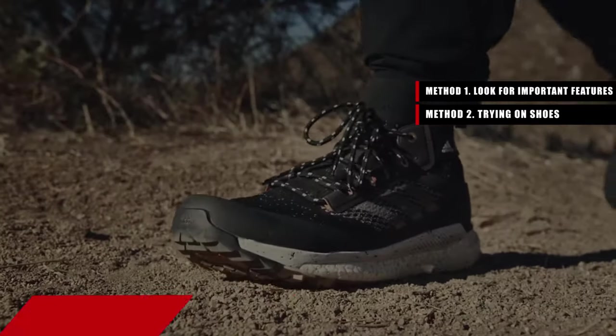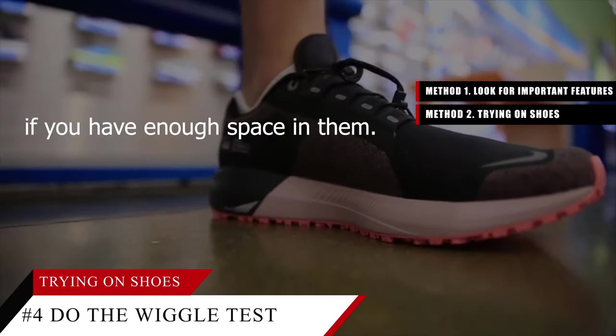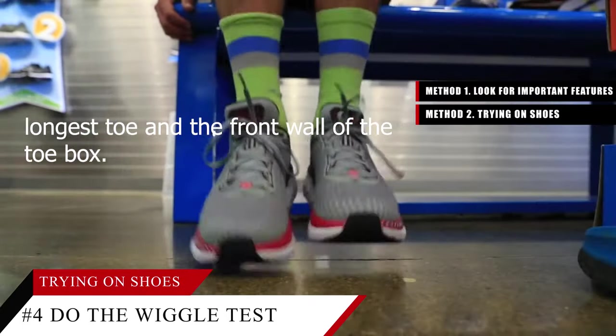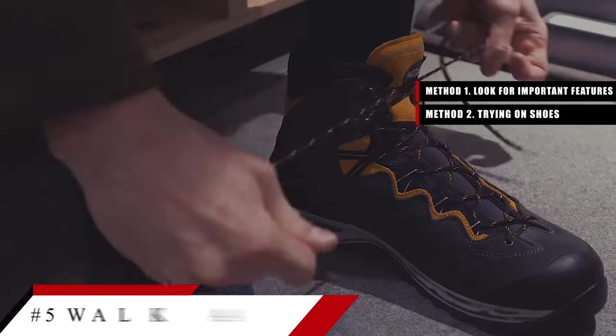Tip number four: do the wiggle test. When you put a pair of shoes on, wiggle your toes and see if you have enough space. You should have at least half an inch of room between the tip of your longest toe and the front wall of the toe box.